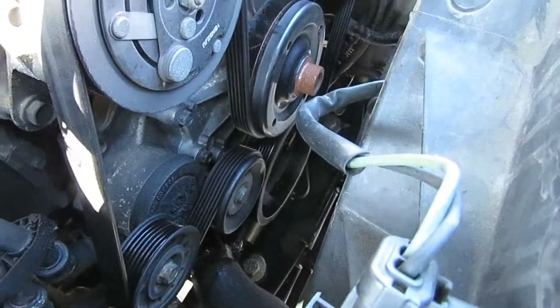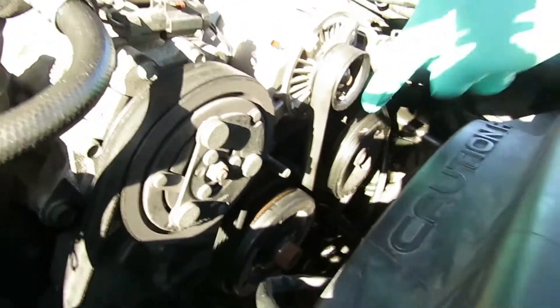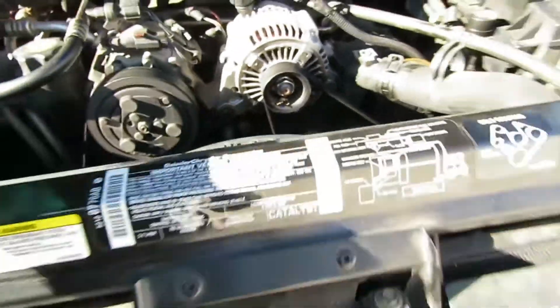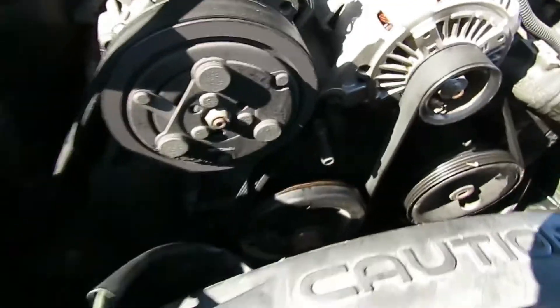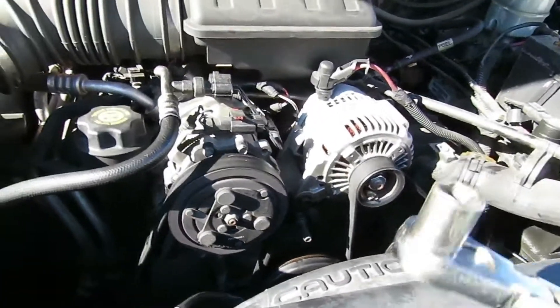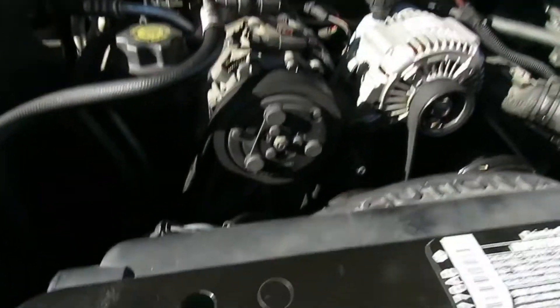All right, the first thing we'll do is pay attention to how your belt is going around the engine — or you'll have a belt routing diagram right there that'll let you know. The next thing we're going to do is get a 15 millimeter shallow socket with a 3/8 drive ratchet, or you can use a deep socket also.